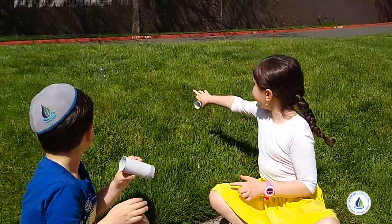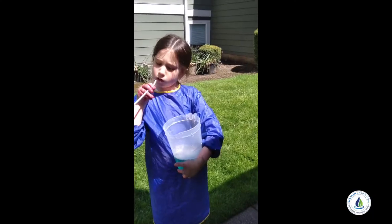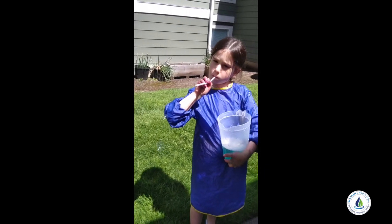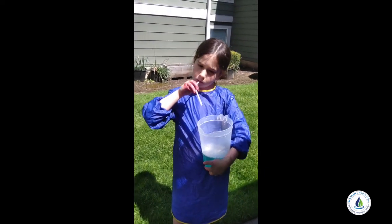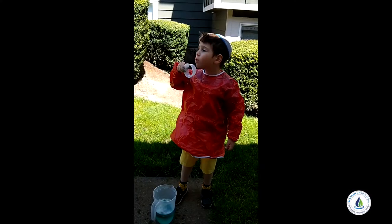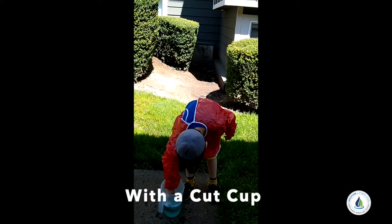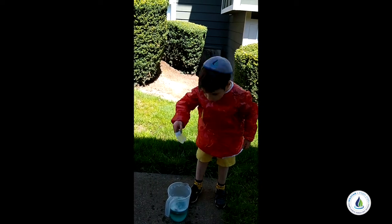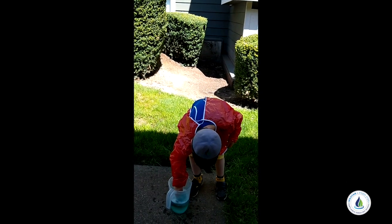I want to get the big one! It's so fluffy! It blows away!